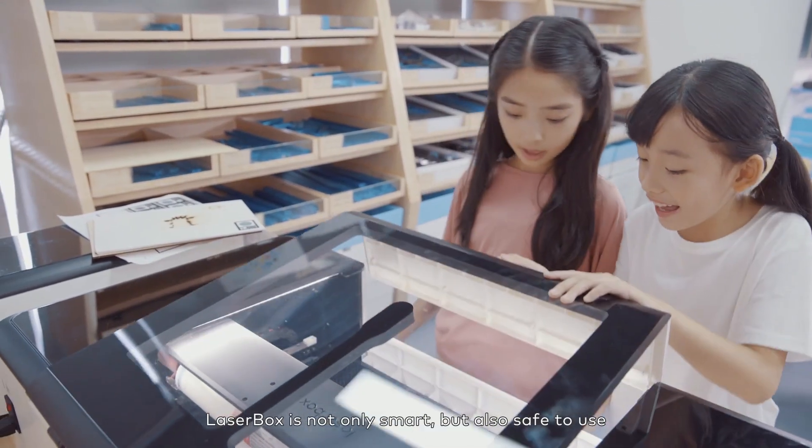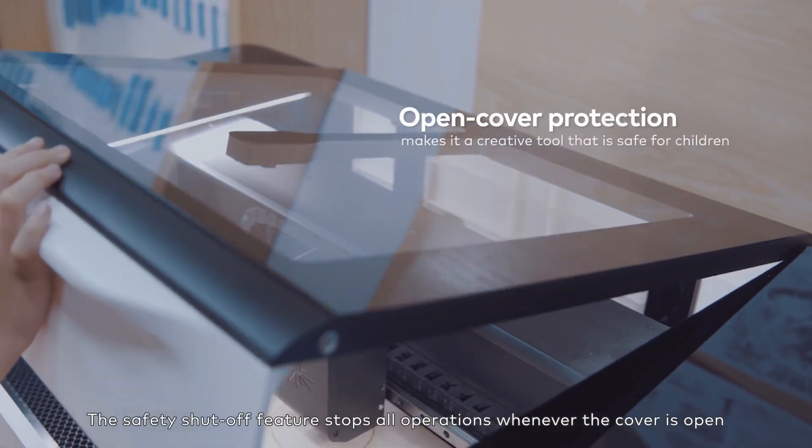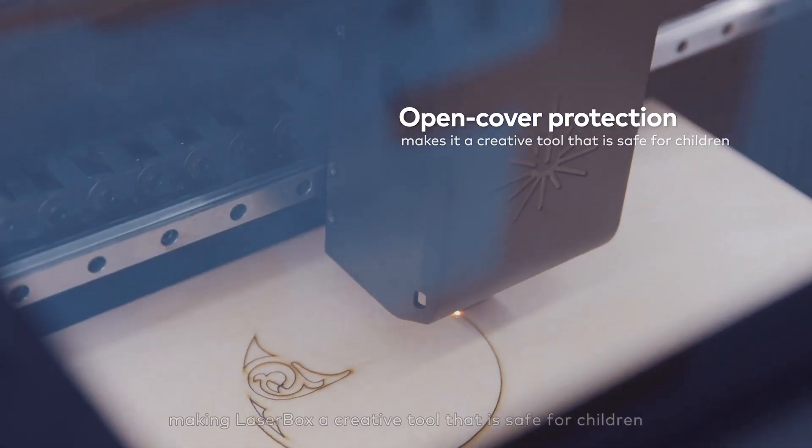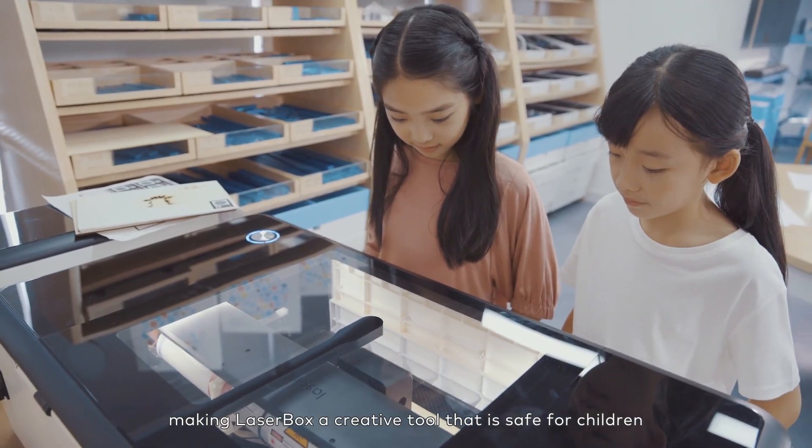LaserBox is not only smart, but also safe to use. The safety shutoff feature stops all operations whenever the cover is open, making LaserBox a creative tool that is safe for children.